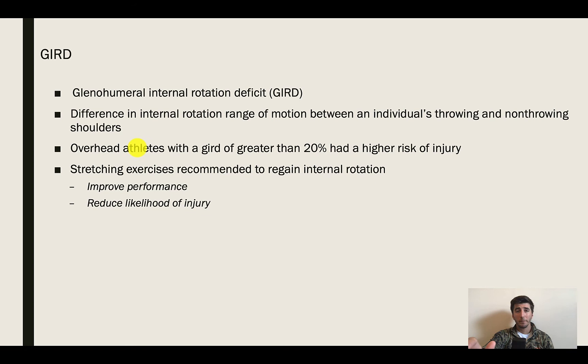GIRD — not gastroesophageal reflux disease, but G-I-R-D, glenohumeral internal rotation deficit — is something you see in overhead-throwing and side-throwing athletes. There is a difference in range of motion between non-throwing and throwing arms. Athletes that have an internal rotation deficit of greater than 20% are at higher risk of injury. We try to have athletes regain their internal rotation ability through stretching and improving range of motion to overcome that rotational deficit.